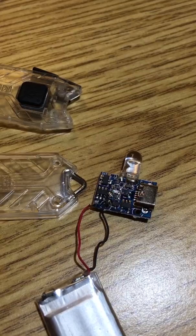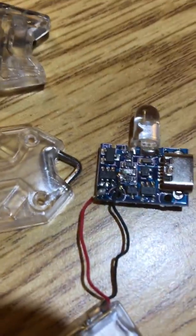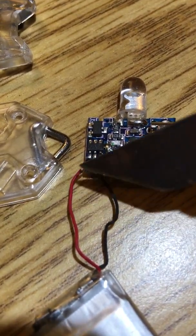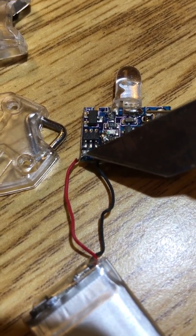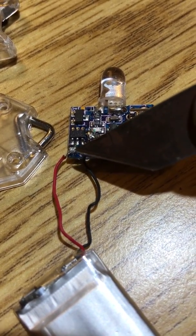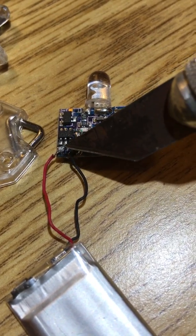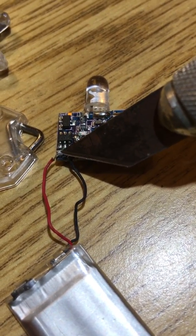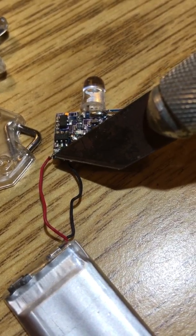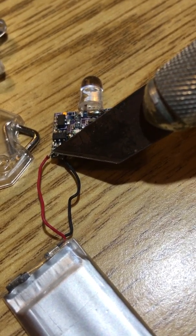It's an easy fix. Every single one of them had the same exact issue: the positive lead where the battery solders to the board was broken off right there. Five or six out of eight flashlights — the same exact thing. There wasn't any wire in the solder ball on the pad; it's almost like they forgot to strip the end of the wire and just tried to solder it in there, barely holding on just by the tip.